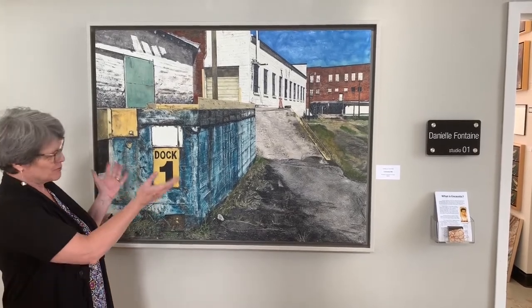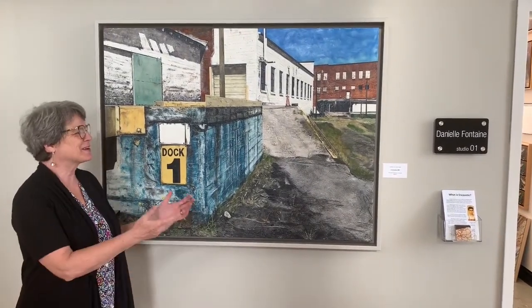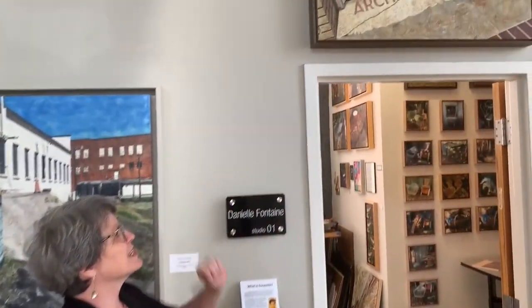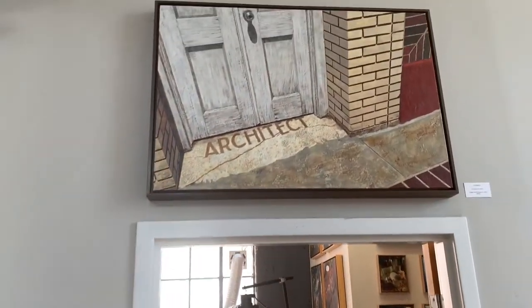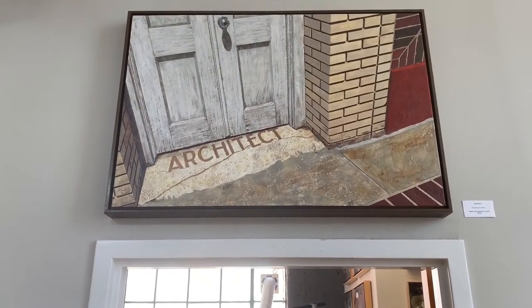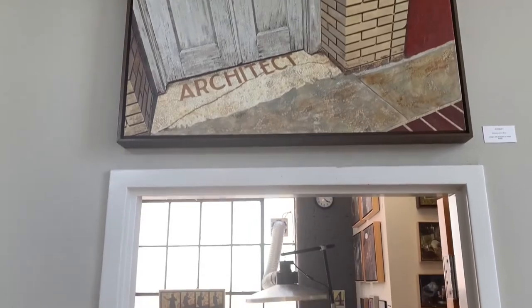Outside my studio, I have a couple of scenes from Greenville. I have a mill painting — you might recognize a Spanish ski mill. And above my door, I have a scene from downtown. It's my favorite doorstep on Main Street. I'm an architect, so you'll understand why it might be one of my very favorite scenes in Greenville.